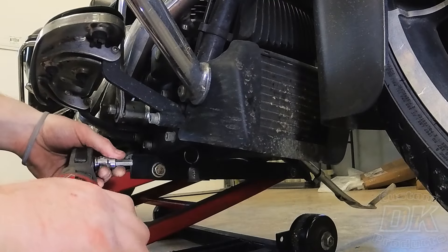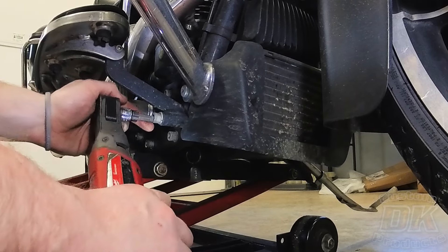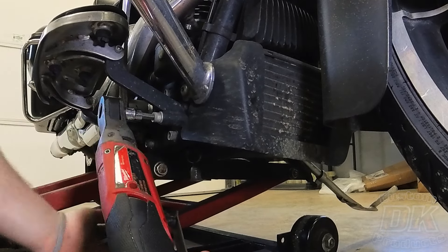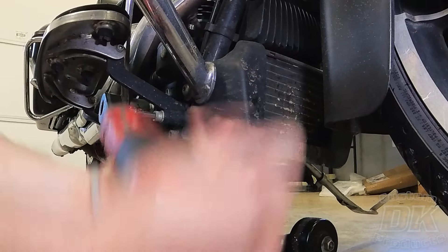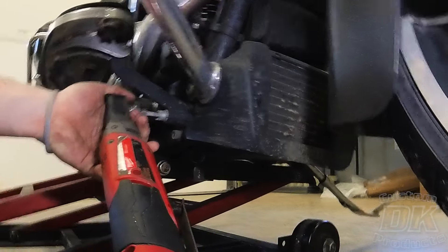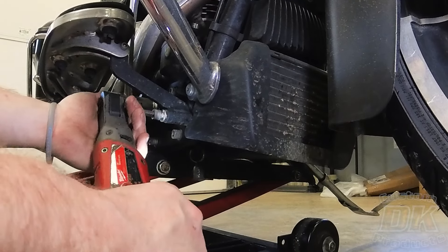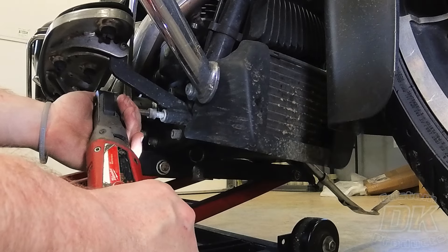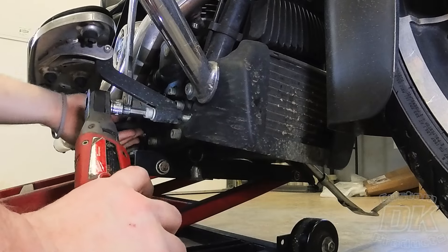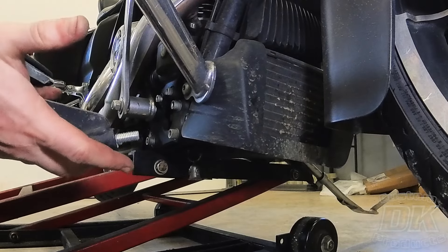When removing your OEM floorboards, you want to use your 5/16ths Allen. When you break these loose, be very careful not to strip them out. Harley does use a very liberal amount of thread locker on these. Luckily mine broke loose without having to use heat, but if it doesn't break loose, you'll want to apply heat. Once you get your bolts removed, you can just remove your floorboard.